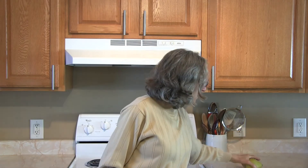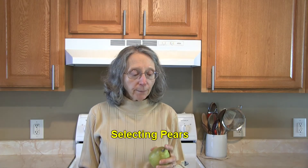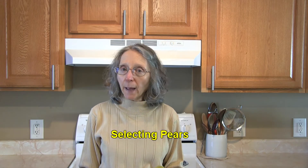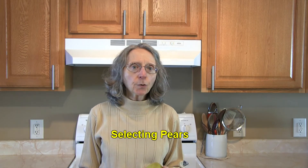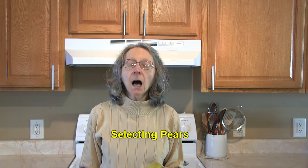Hi everybody, this is Judy at Judy in the Kitchen. Today we're talking about pears — how to select and store your pears when you get them home. Pears are very perishable, so when we buy them at the grocery store almost all of them will be unripe. They'll need to be ripened up when we get them home.